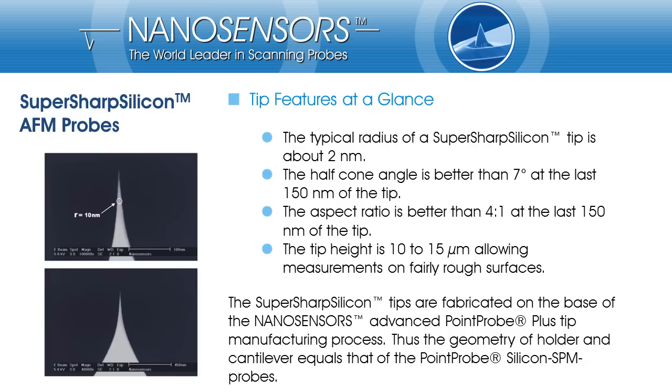Let me point out the technical details of our NanoSensors SuperSharp Silicon tips. The average radius of the SuperSharp Silicon tip is about 2nm. The half-cone angle at the tip apex is less than 7 degrees, which means that the aspect ratio on the last 150 to 200nm is better than 4 to 1. These probes are also ideally suited for samples with narrow sub-100nm features, trenches, holes, or tiny pores. The tip height equals that of a normal Point Probe Plus standard AFM tip.